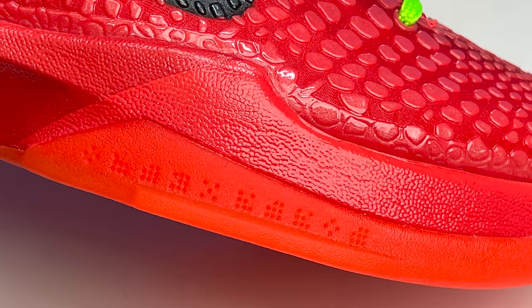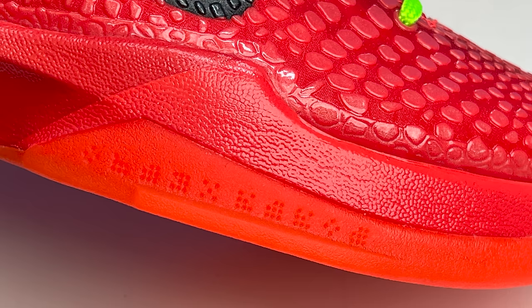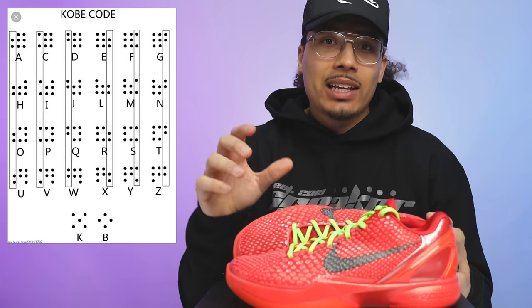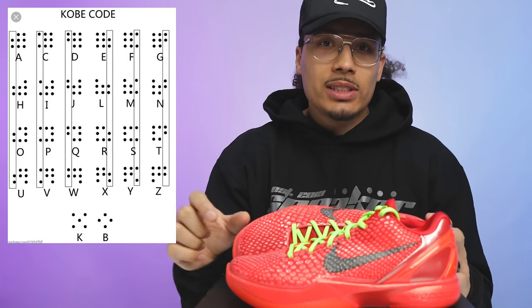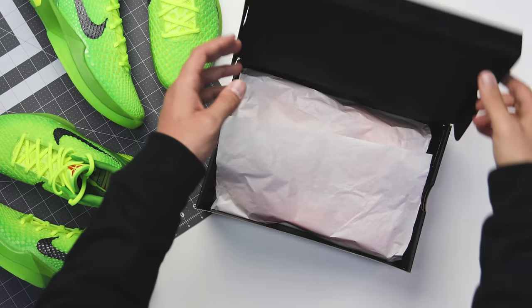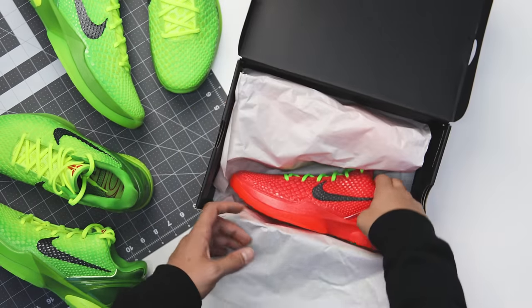Wrapping up to the side of the foot where the outsole is still attached, there's a little braille code right here. Most OG sneakerheads know, but this actually spells out 'Black Mamba.' If you Google 'Kobe code,' you'll see a bunch of different codes that align with different letters, and when you put those codes together it spells out Black Mamba on the side of the shoe. On his different Kobe models — the Fives, Sixes, Sevens, Eights — some have different codes that mean different things. It's always a fun little Easter egg.